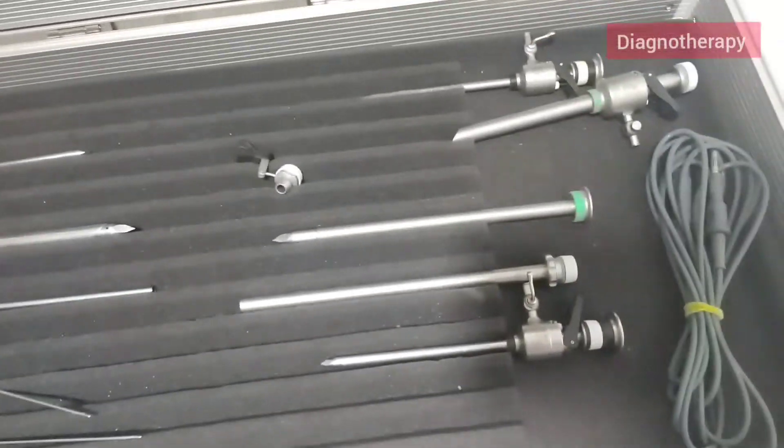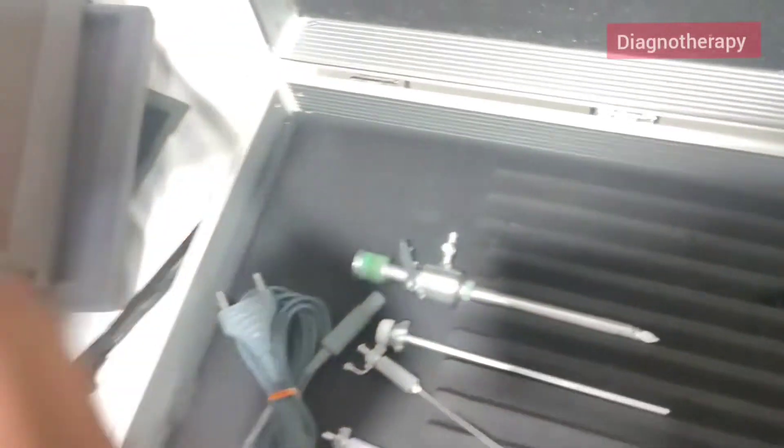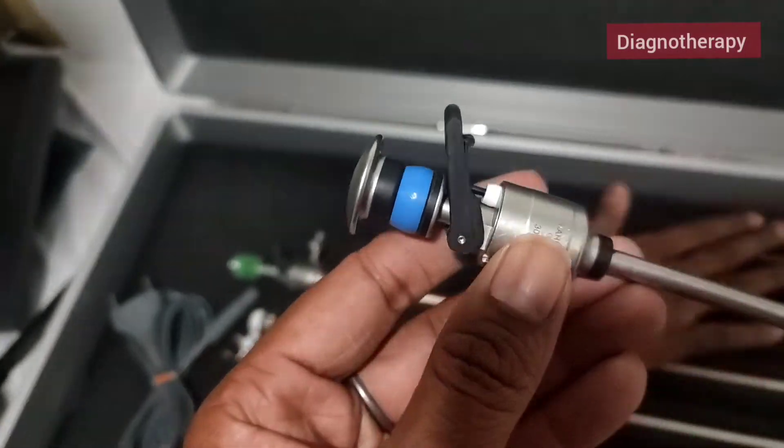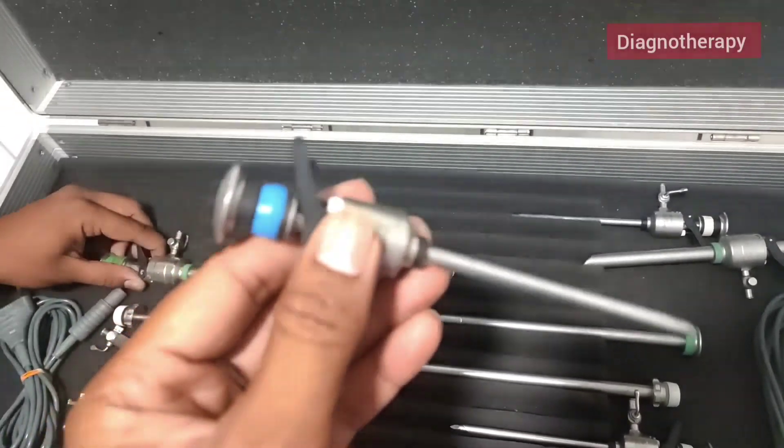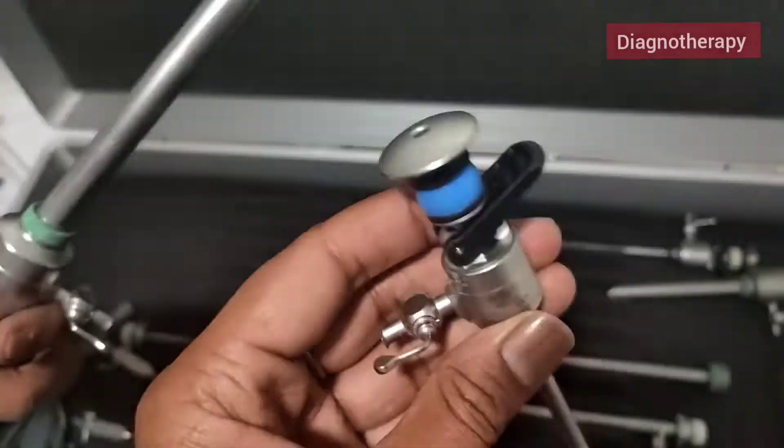Now we have trocars of 6mm and 11mm. So we have here 2 trocars — 6mm and 11mm. Depending on the port size, the trocars are available.